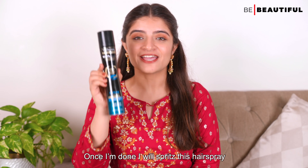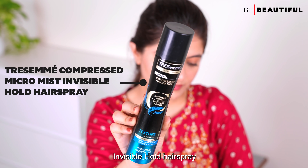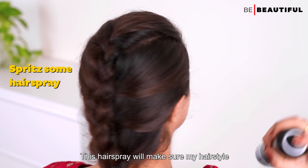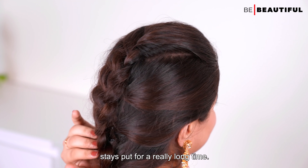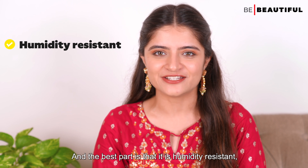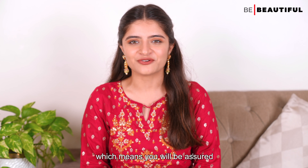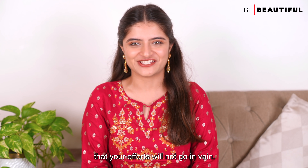Once done, spritz the TRESemmé Compressed Micromist Invisible Hold hair spray. This hair spray will make sure your hairstyle stays put for a really long time. The best part is that it is humidity resistant, fast drying, and controls frizz for up to 24 hours — so you can rest assured your hard work won't go to waste.